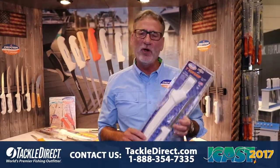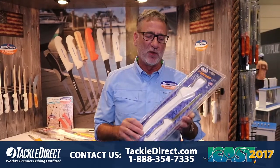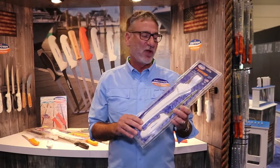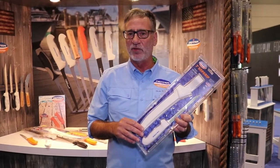Hi, Carl with Dexter Outdoors here at ICAST 2017 with our soft grip fillet knives that are packaged with the sheath. These knives come in at 7, 8, and 9 inch lengths.